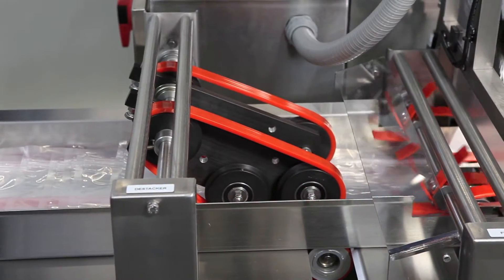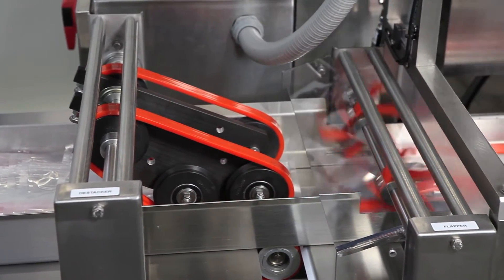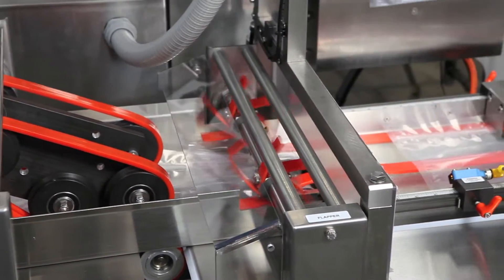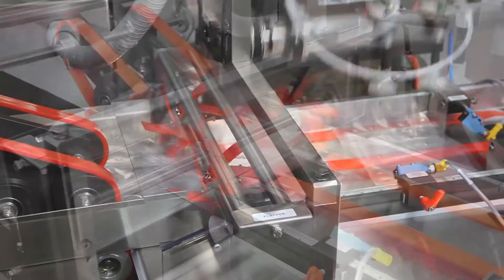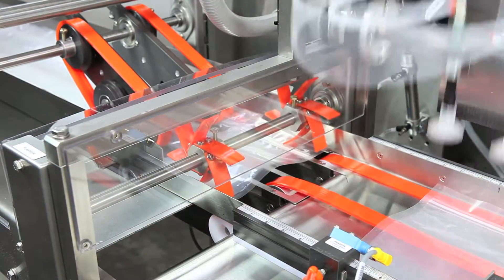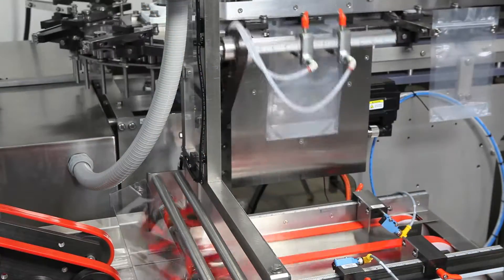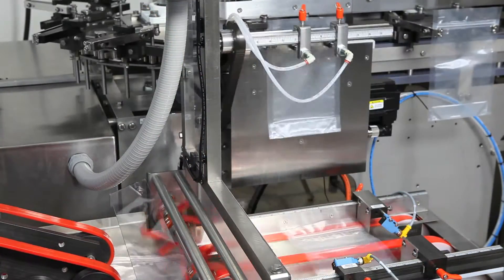At the front end, pouches are shingled on the in-feed conveyor. Flat, pre-made pouches are indexed through the de-stacking belts and flapper wheels to separate each pouch. A series of photo-eyes locates the pouch for proper placement as the pick-and-place vacuum cups load the pre-made pouches into the clamps.